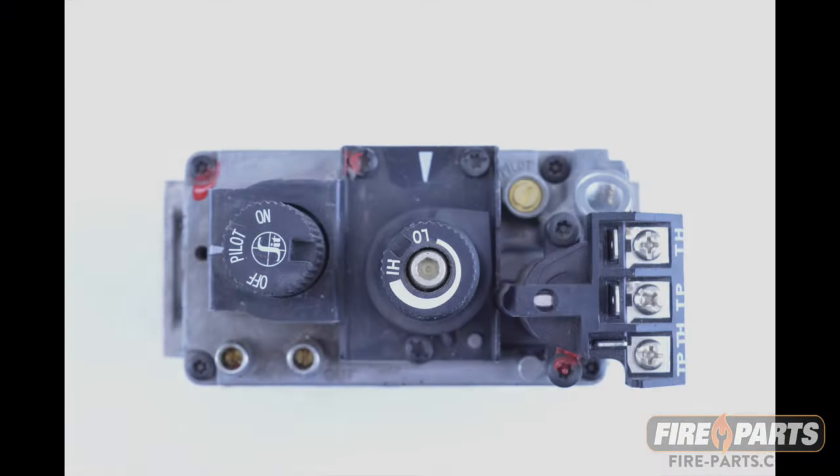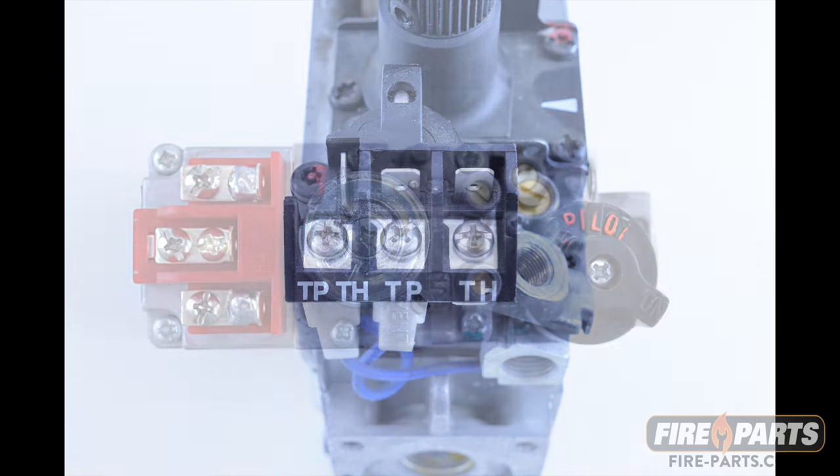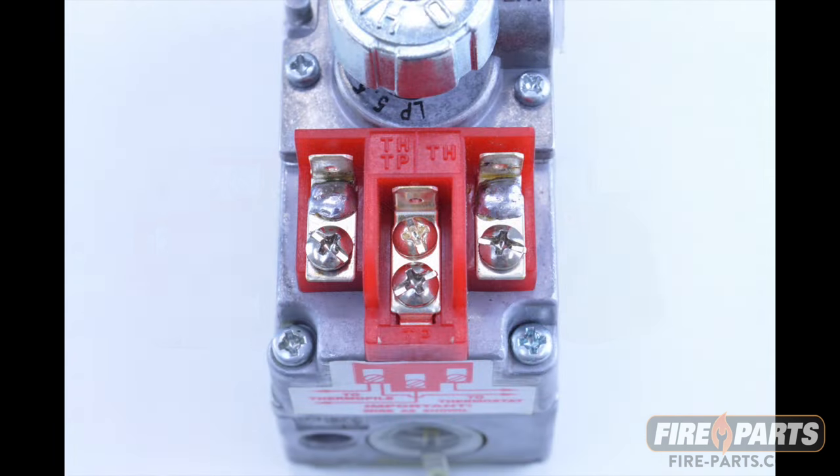This is an example of a SIT gas valve. The thermopile attaches to the THTP and TP terminals, and this is where we will put the probes. This is an example of a Dexon or Robertshaw gas valve — the thermopile also attaches to the THTP and TP terminals, and this is where we will put the probes.